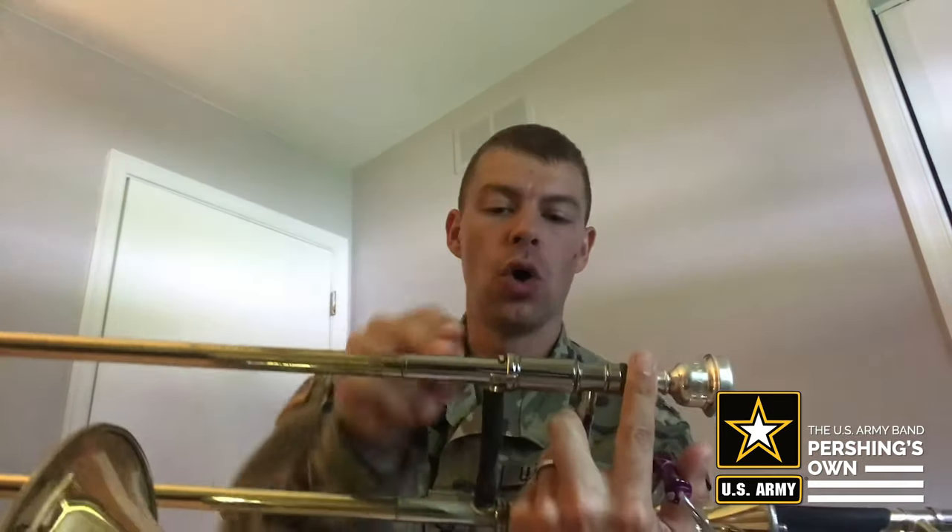Your right hand is going to hold the slide. You're going to use your first two fingers and your thumb, like a little claw, and hold the slide just at the first knuckle. Don't go too far around. Don't hold it with your fist — use your fingers.